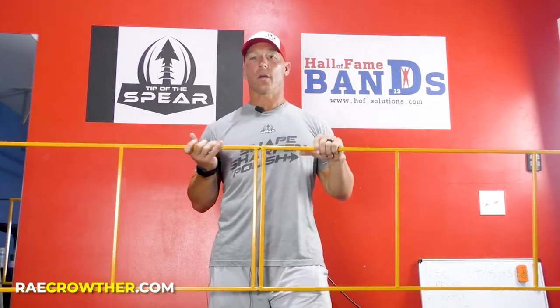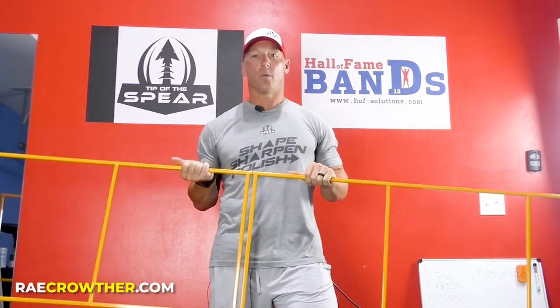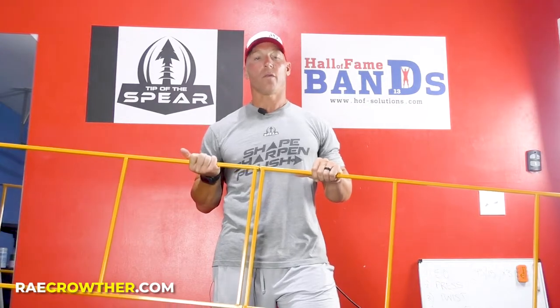This is a metal agility ladder. It comes in four sections. It's available on the Ray Crother website, raycrother.com.